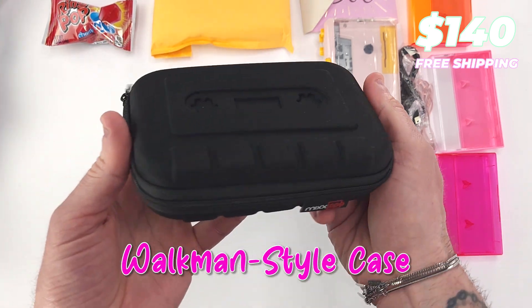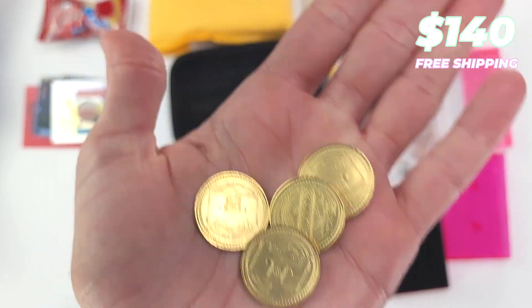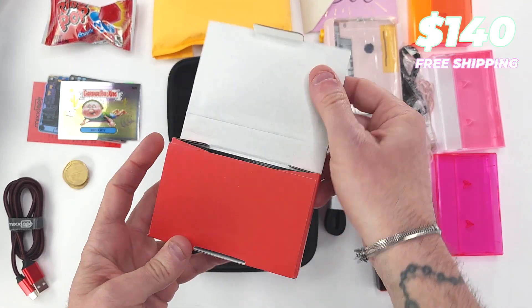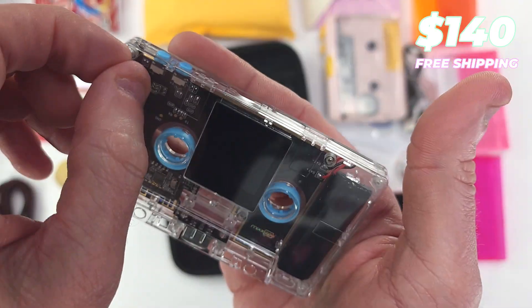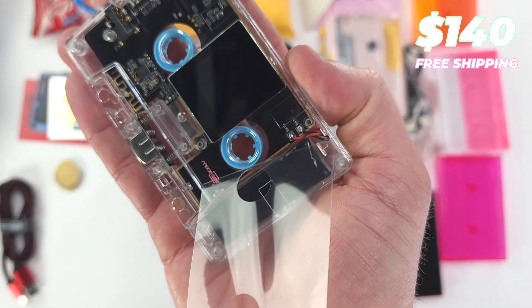Walkman style case. Stickers. Arcade tokens. Case strap. USB cable. And a mixtape.